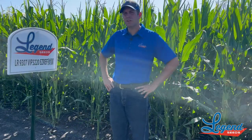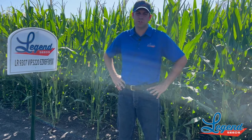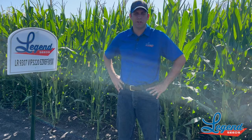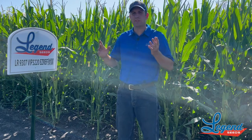Now I'm standing in front of LR 9307. This one comes available to us only as a 3220 option, which gives us that above-ground protection only option. It's a little bit shorter plant structure than the one we just talked about, the 9308. These are a nice companion product though.